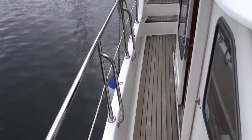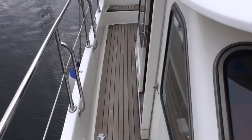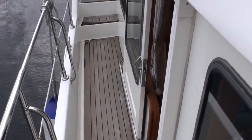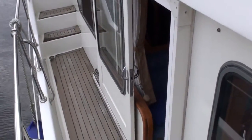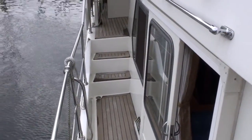Excellent safe side deck access along here, and a slide-in companionway door to the side deck for easy access to outside from the saloon position.